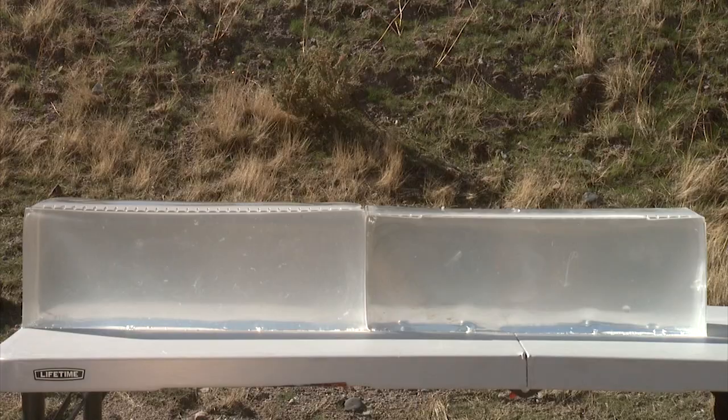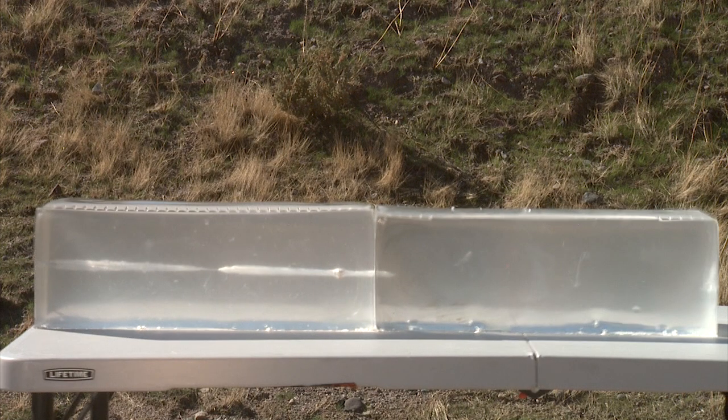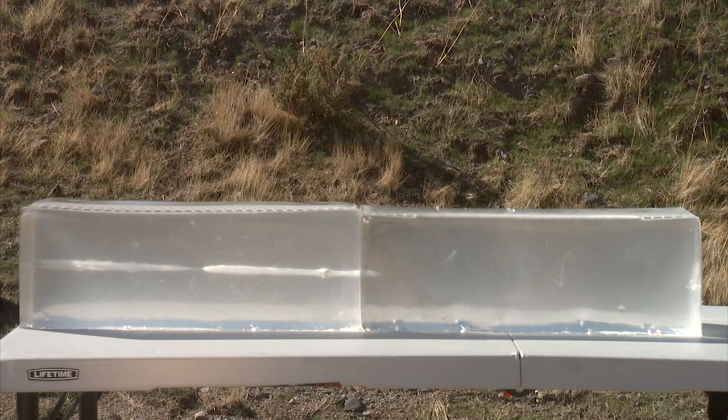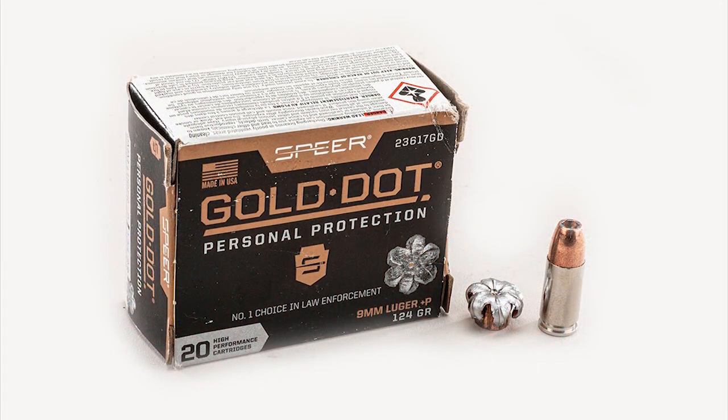We tested the first round — the ballistic gel test on the Gold Dot — and found that it actually went in and backed out. It's a phenomenon I see all the time with some of these high-performance rounds: it goes forward and then back a little bit, so it's hard to determine exactly. The penetration was almost into the other gel and came back, which is pretty amazing. I'll say it stayed under 16 inches, but it opened up wonderfully.